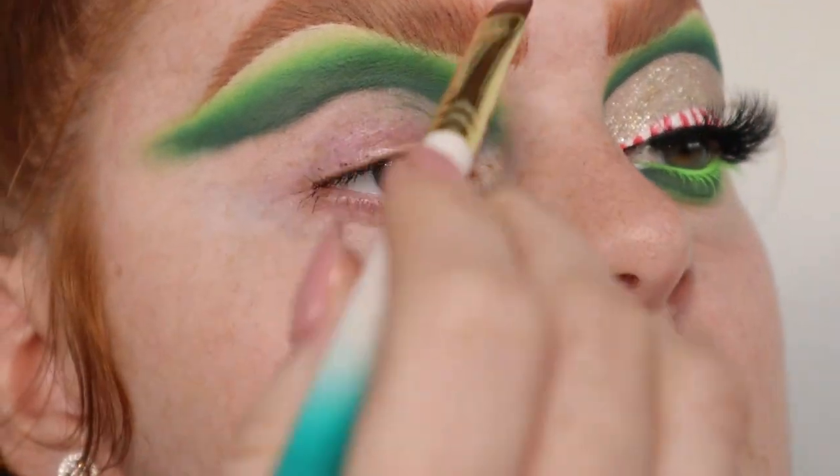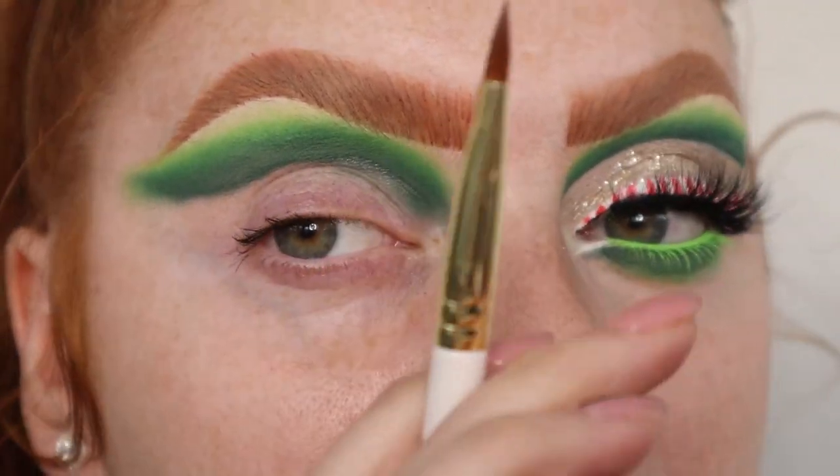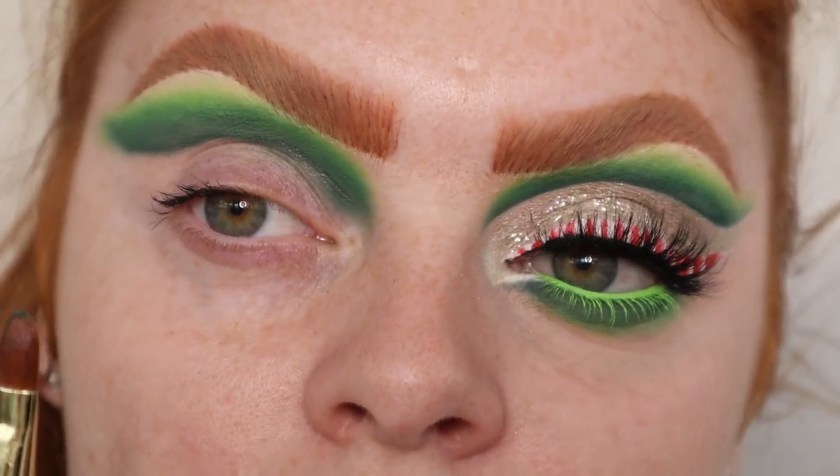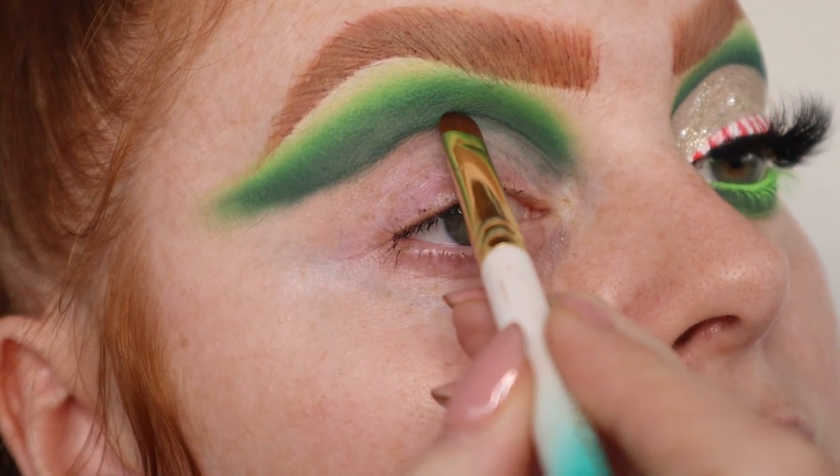I'm just going to carve out my crease. It's much more slippery than Vaseline. It's a lot more wet — really a lot more wet.